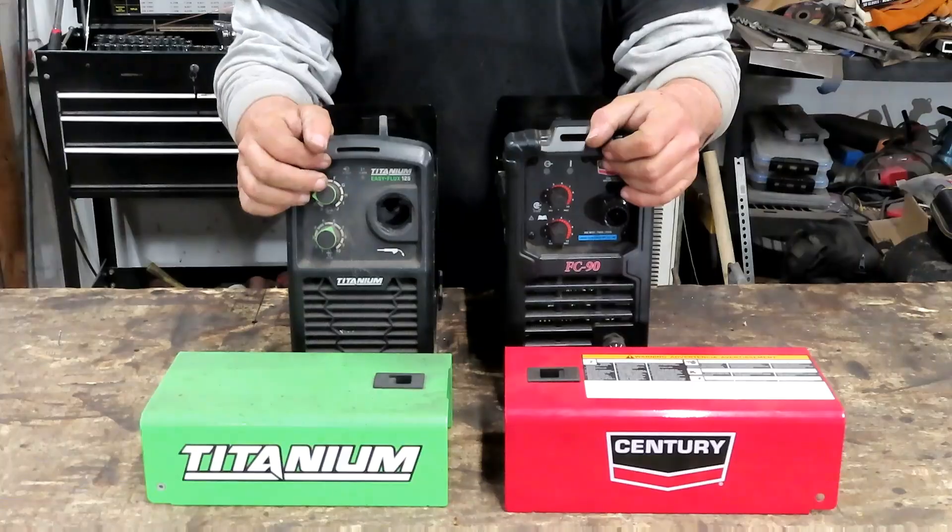Today we're going to explore the guts and innards of the Titanium Flux Core 125 versus the Century Flux Core 90, and we're going to see if we can finally put to rest the theory that some people have that these are basically the same machine in different clothing, or that they were made at the same factory. It's going to surprise you — stay tuned.